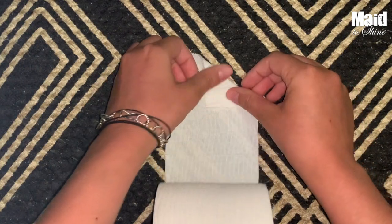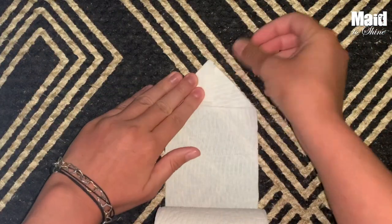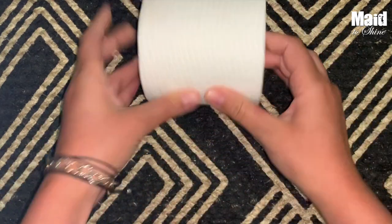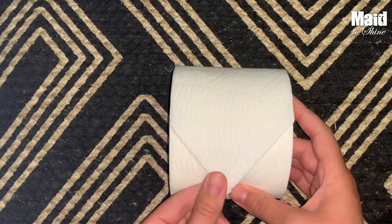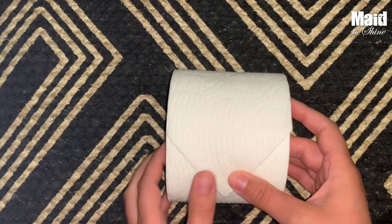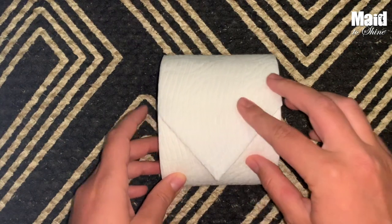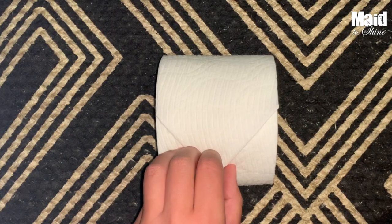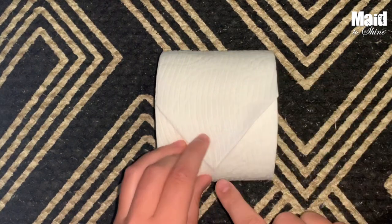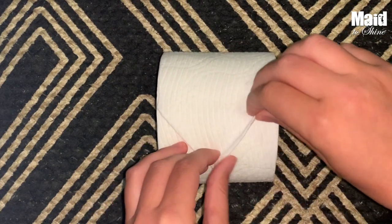Obviously symmetry is not my strong suit, but hopefully it's yours. So we're going to get that folded, then just crease it down. Give it a good crease, and then we're going to roll it up and flip it. Honestly if you want to keep things simple you could just throw this onto your toilet paper holder, but we don't keep things simple.